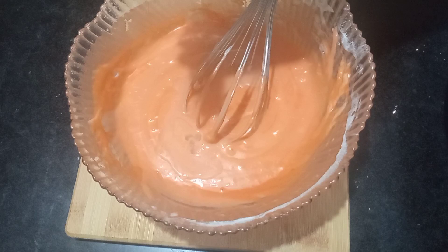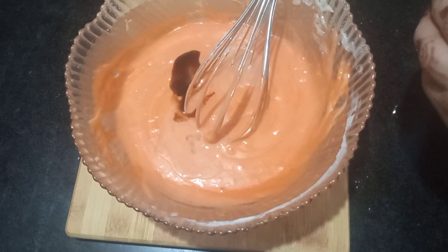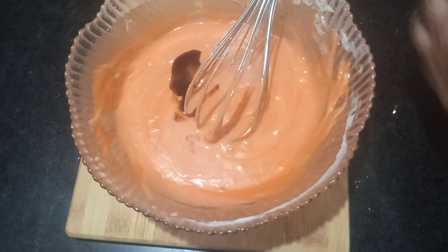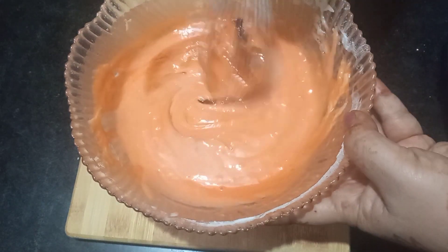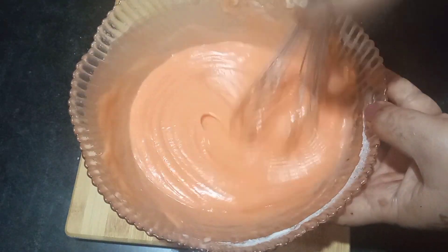I will add a few drops of vanilla essence — add it if you have it, add it if you like it. I will not add vinegar; some people do add vinegar, but it won't make a big structural difference.